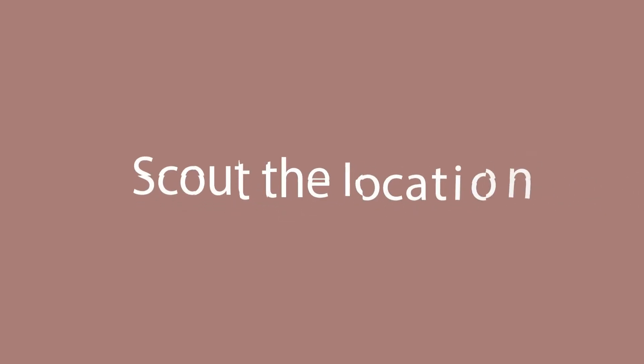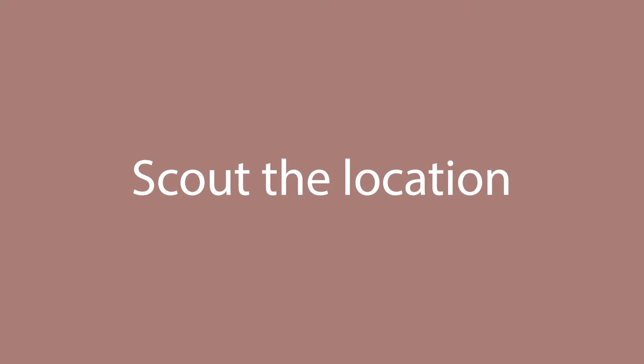Tip number two: make sure you scout your location prior to the shoot. You don't want to go to a senior photo shoot and be scouting around trying to look for locations, spots, shade, and good angles for your client on the spot. A good tip is to go there the day before, or arrive at the location an hour before the shoot to look around at different spots. Tell yourself, 'Alright, I'm going to put the senior right here sitting down, right here standing up.'